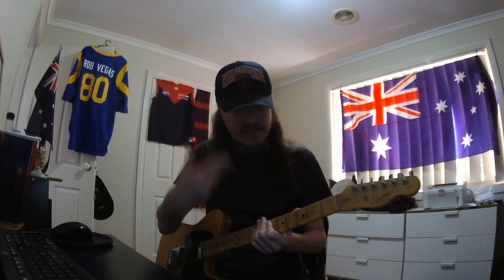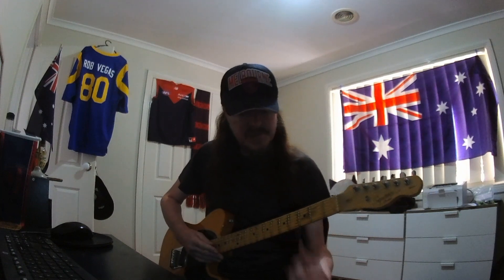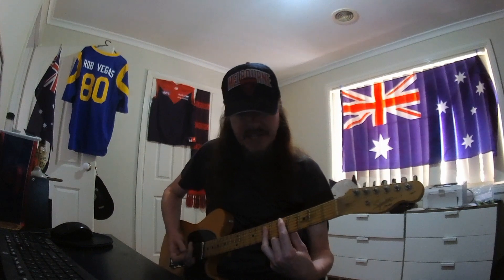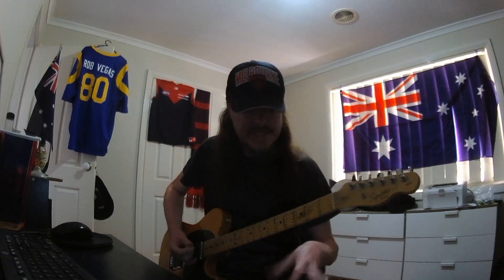That's the little tag that takes us into the chorus, and that's just some big old power chords. Get your pointer finger to the fifth fret on the A, and your ring finger to the seventh fret on the D, give that some juice, then move it up one. Put all that together.